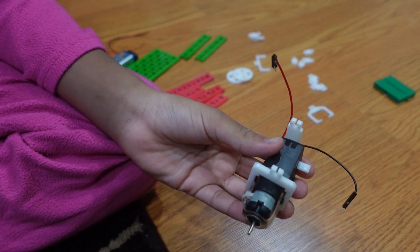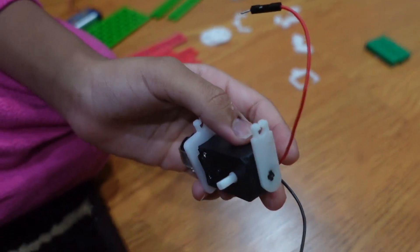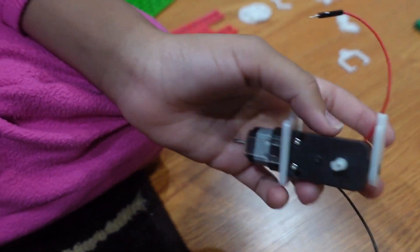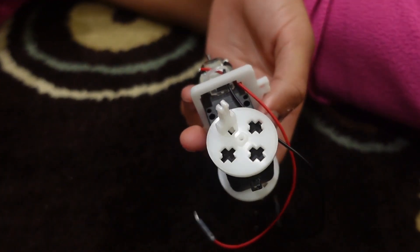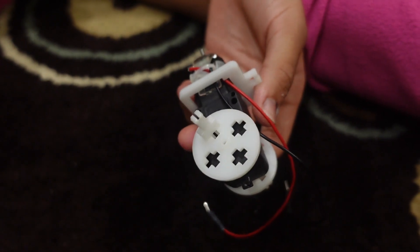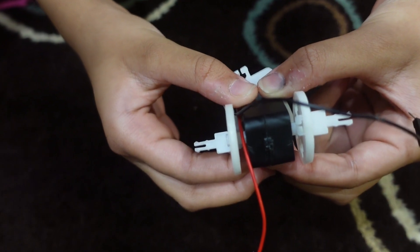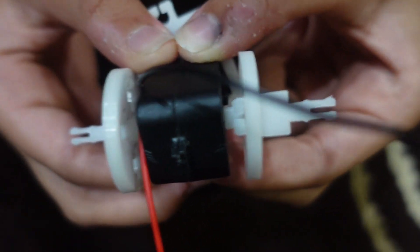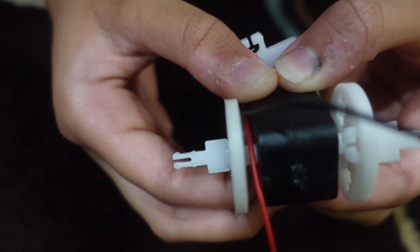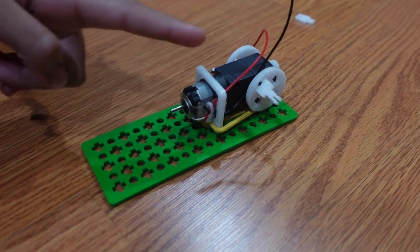First, put the motor mount onto the black DC motor, and then put the DC motor mount support onto the DC motor. Now put the DC motor flange on both sides of the DC motor shafts. Then put the fixed pivot onto the DC motor flange. Now put the 3X channel plate onto the DC motor.